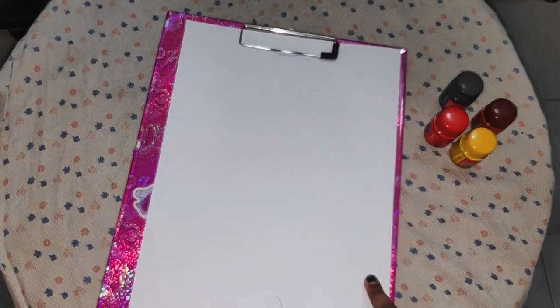Hi guys, I am Debbie. Welcome to Sharon Kids. Today I am going to show you how to do finger painting. I am going to paint a pineapple. So let's get into the video. The things needed are paint and paper.